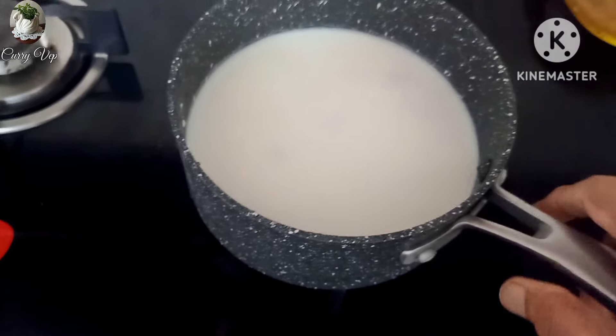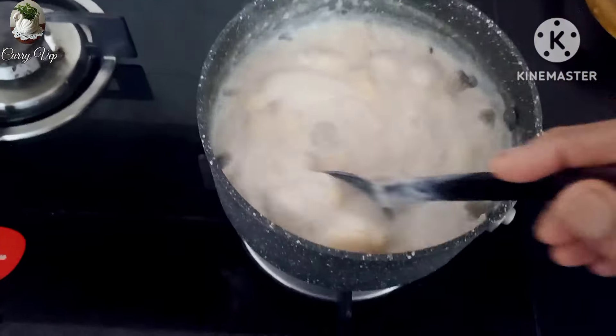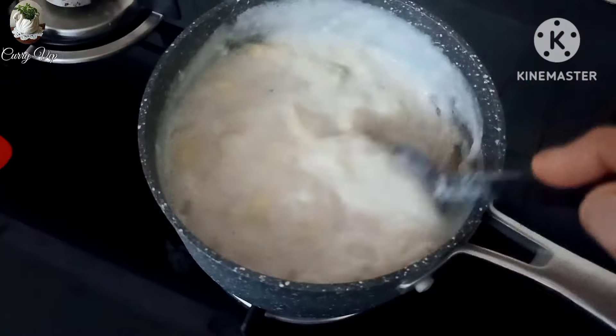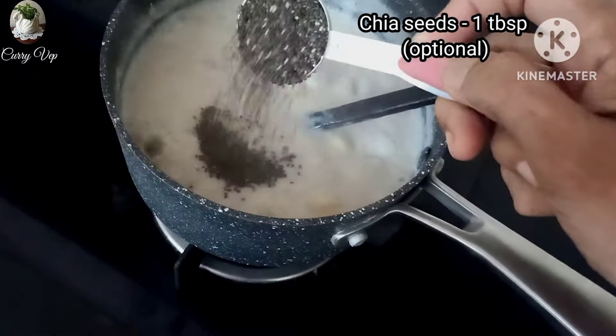Pour it in the oven. We want to cover with high flame. Just use the heat flame. You can add 1 tablespoon of chia seeds. It is optional.